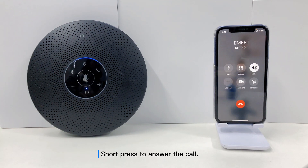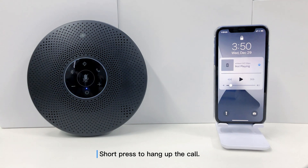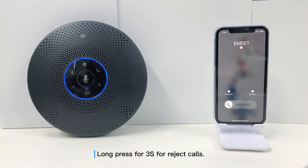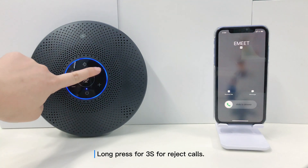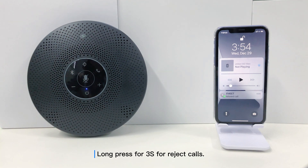Short press to answer the call. Short press to hang up the call. Long press for 3 seconds to reject calls.